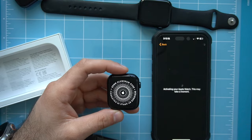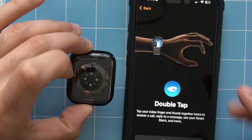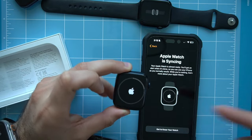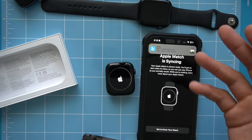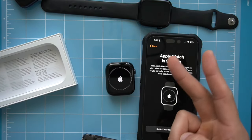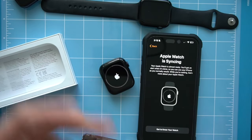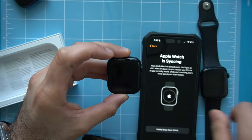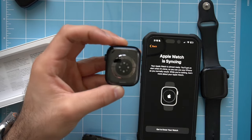The Series 9 features an always-on display, and LTE is available though this particular unit is the GPS-only model. It supports the double tap gesture that Apple recently integrated and features the latest S9 chipset. Built into the S9 is integrated Siri support that doesn't require Wi-Fi or an internet connection. You also have important features like crash detection, fall detection, and it's still the best fitness tracker on the market — water resistant up to 50 meters. Battery life hasn't changed from the Series 8 at 18 hours, with up to 36 hours in low power mode, and it does support fast charging.